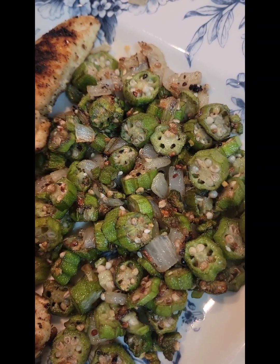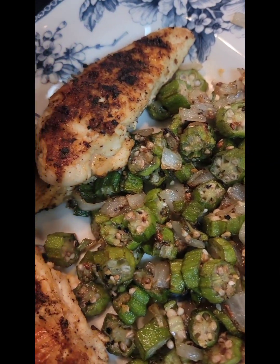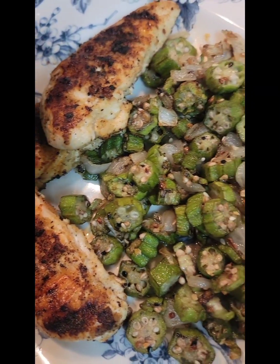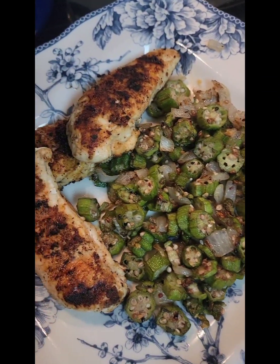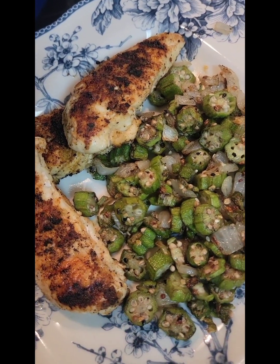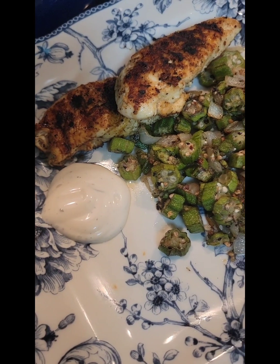Anyway, here we go. We are eating green — grilled chicken and okra. Y'all have a wonderful evening. Bye-bye. Alrighty.